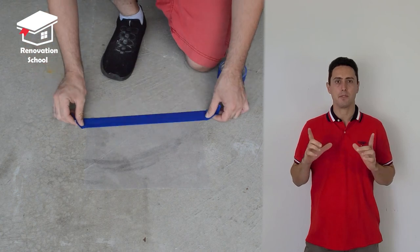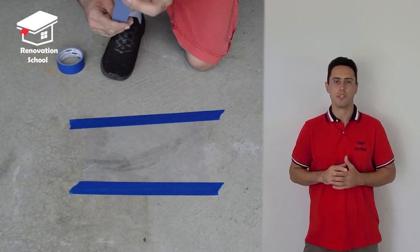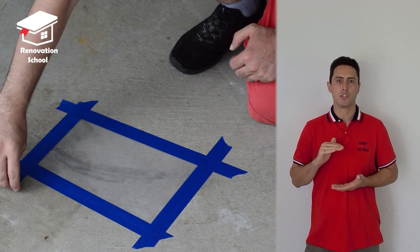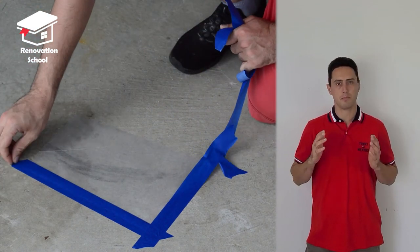I'm going to take a little piece of plastic on the surface of the concrete in two or three different spots in the garage and let it sit overnight. I'll check the next day to see if there is moisture trapped under the plastic. If there is no moisture, it means we're good to go.